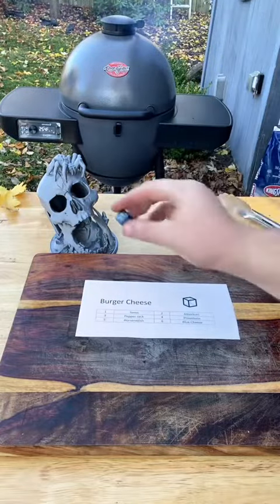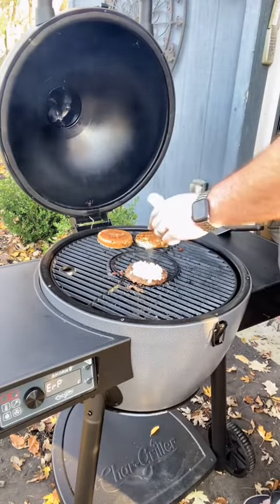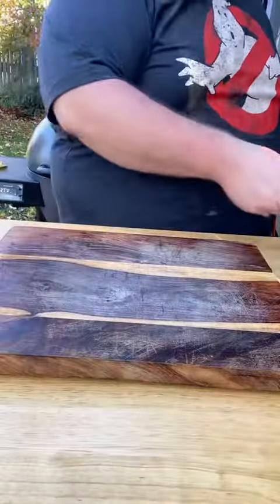Roll for cheese. Six — blue cheese. I'm not sure how this is going to pair with the Cinnamon Toast Crunch CineDust, but we'll see how it goes.